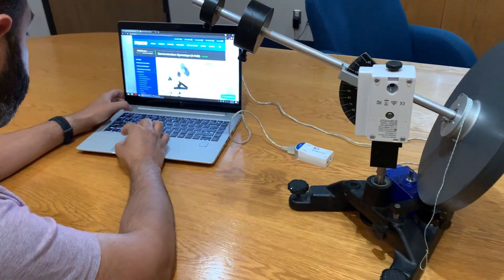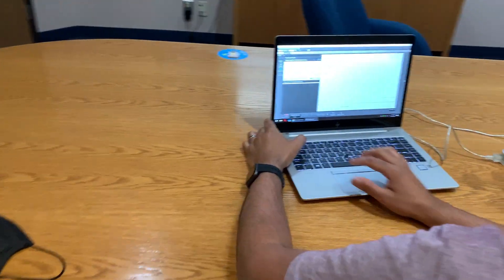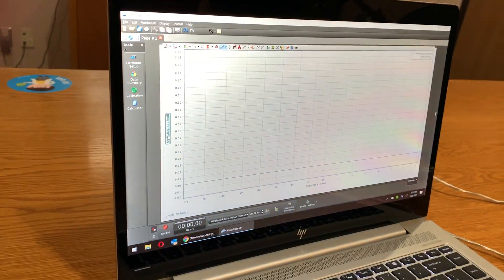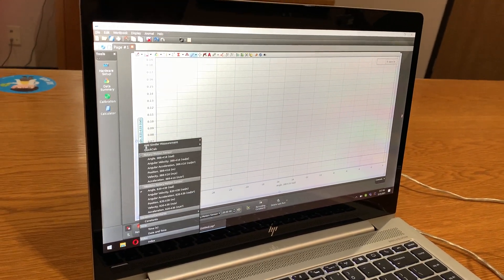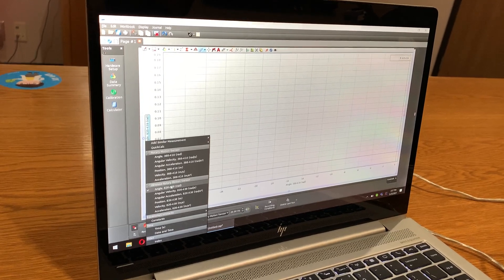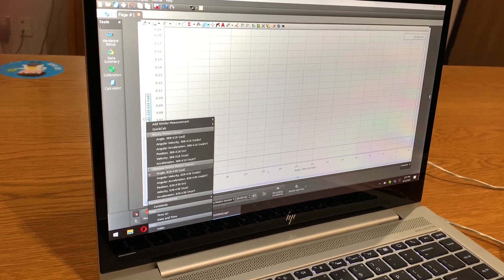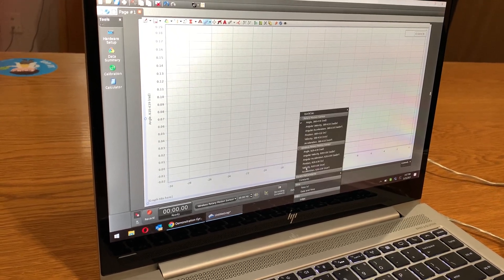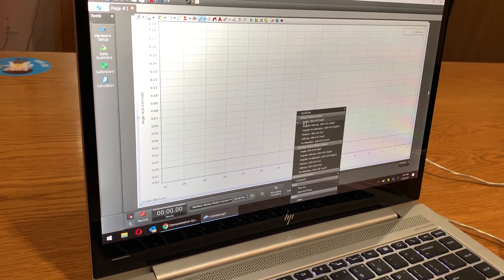I'll open up Capstone and connect the two sensors — I already have them connected. On the chart, the y-axis shows the angle of the wireless top rotary motion sensor, and the x-axis shows the angle of the blue rotary motion sensor.